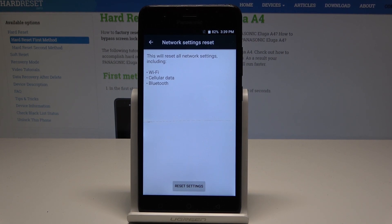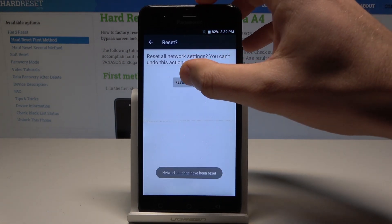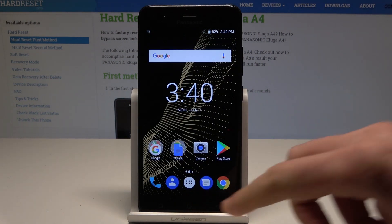Tap Reset Settings, then confirm the action by tapping Reset Settings again. That's it — the network settings have been reset and you can go back and start using your device normally.